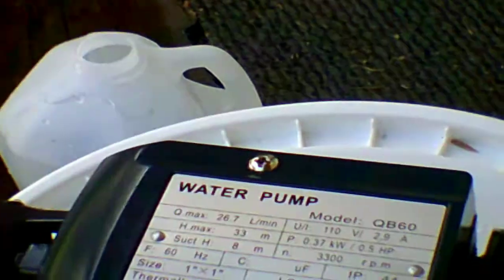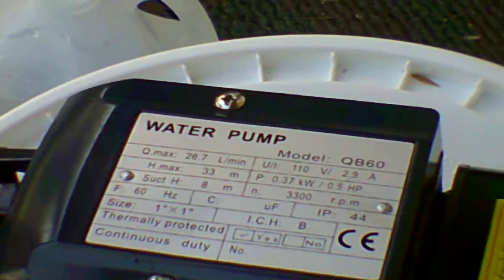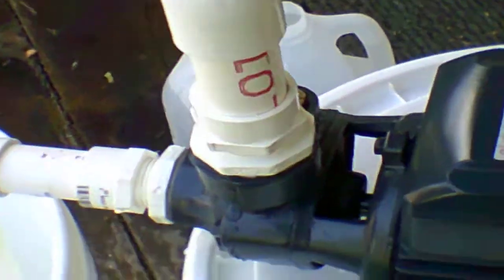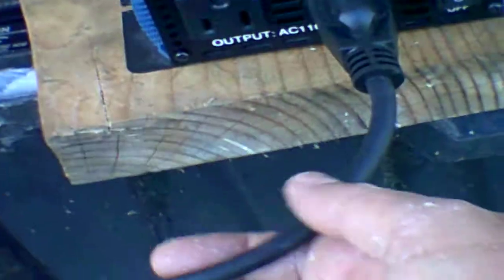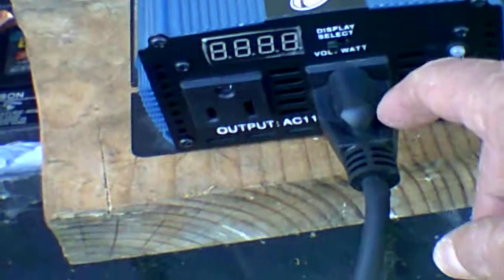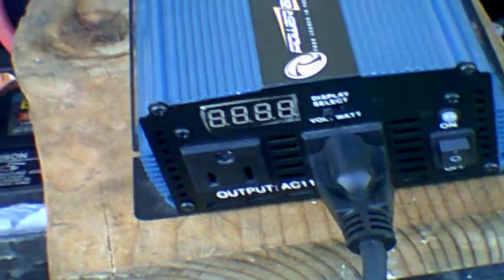And this is just a cheap, like $39 to $40 water pump off of eBay. And once again, there is no on/off switch on this. I will be putting a switch on the cord itself — right here, I will make a plug with a light switch on it to turn off and on the main hot side. That way when I turn the switch on, the pump will come on; when I turn it off, it will go off. This does not have a pressure tank, so if you leave it running, it's just going to keep running.